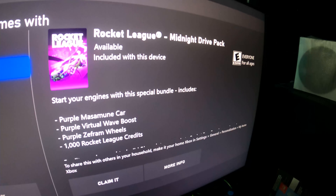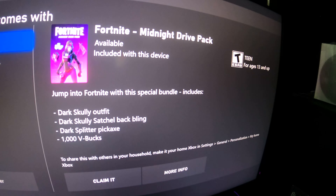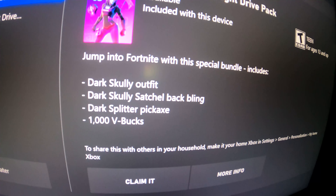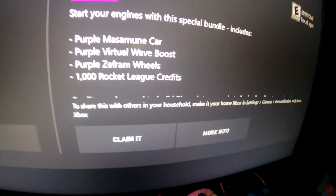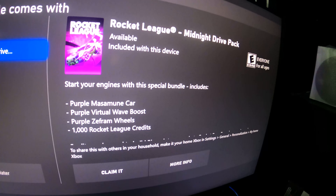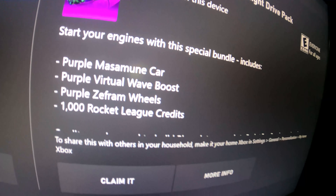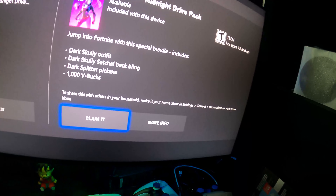So it says the Fortnite Midnight Dry Pack comes with the Dark Scully skin, the Dark Scully backbling, the Dark Splitter Pickaxe, and 1000 V-Bucks — I forgot about the V-Bucks, which is gonna come clutch. And this one is for Rocket League: you get a purple Masamune car, a purple virtual wave boost, purple Z-Frame wheels, and 1000 Rocket League credits — basically like V-Bucks.